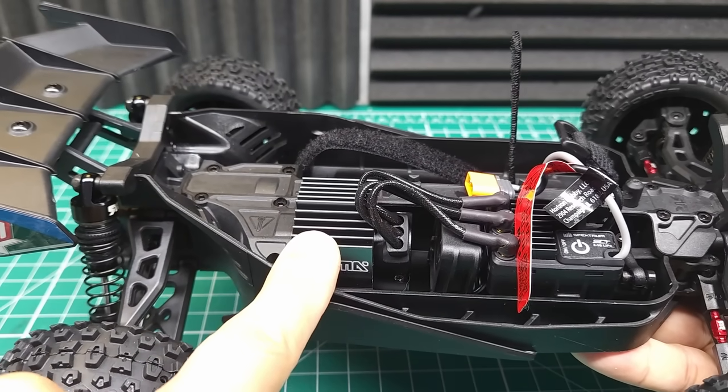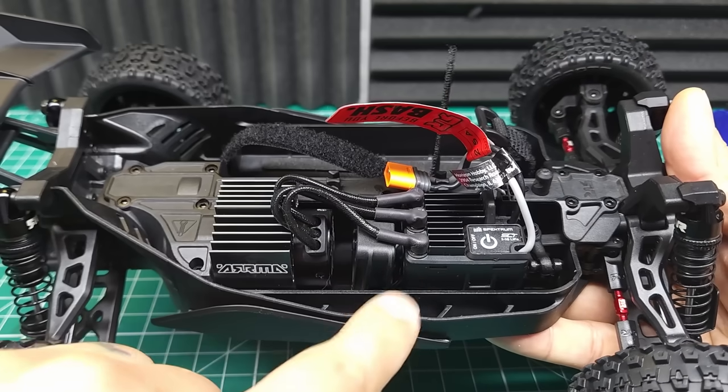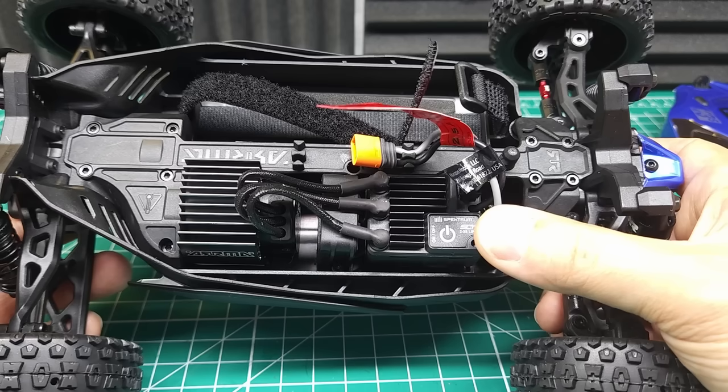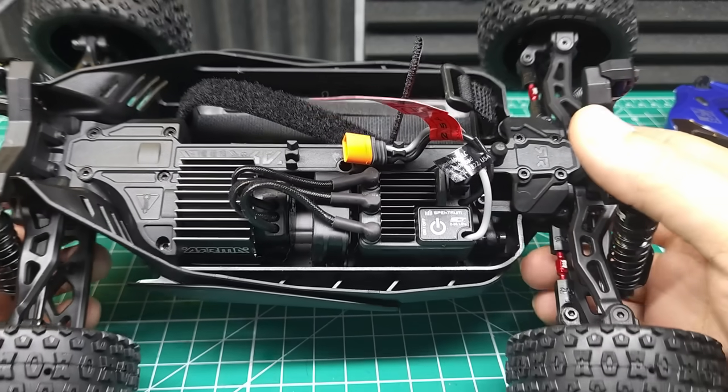We've got a 4500 kV brushless motor with a little cooling fan behind it, and then we've got an adorable little two-in-one 25-amp brushless ESC receiver combo. The ESC comes with a new feature called DSC, which appears to be a watered-down version of AVC.